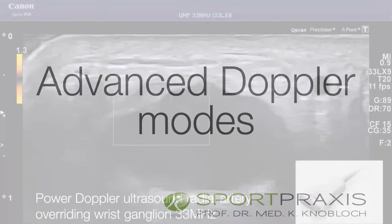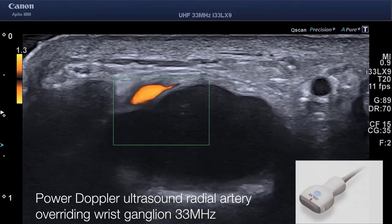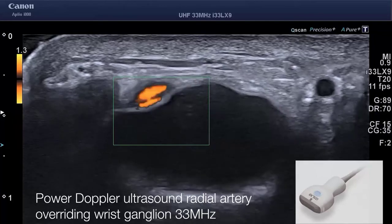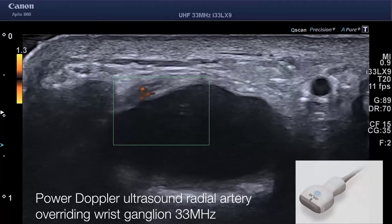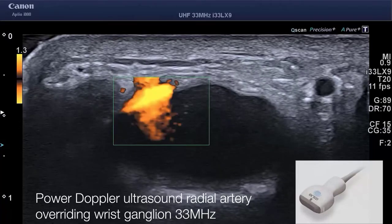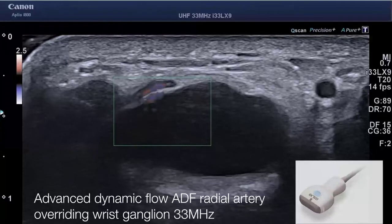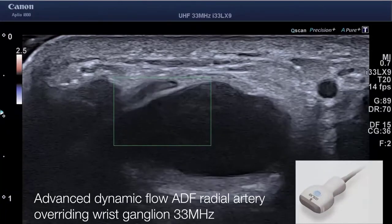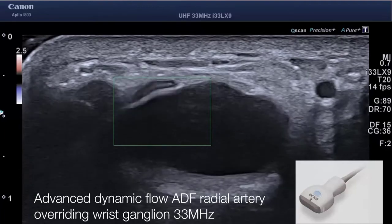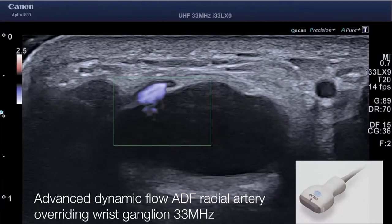Let me briefly show you some advanced Doppler modes. This is a radial conventional ganglion with the 33 megahertz probe. You see the arteria radialis overriding on this ganglion with power Doppler, and the same patient with advanced dynamic flow Doppler. You see the trampoline effect — the radial artery pushing on the radial ganglion.